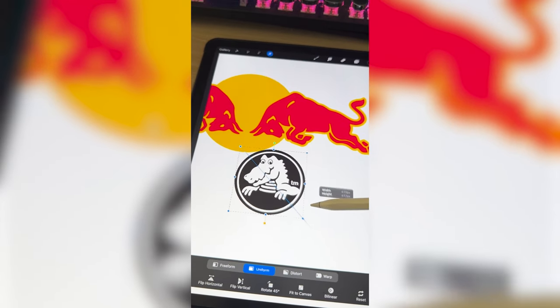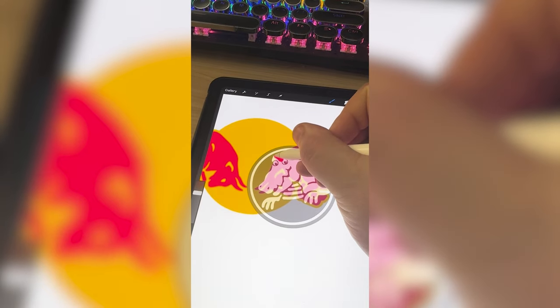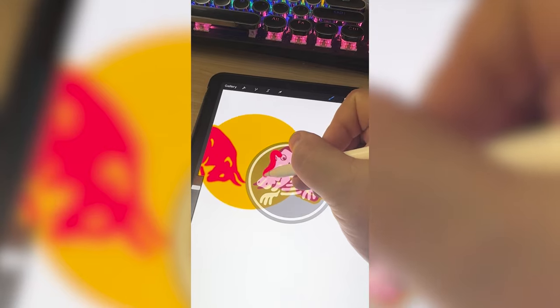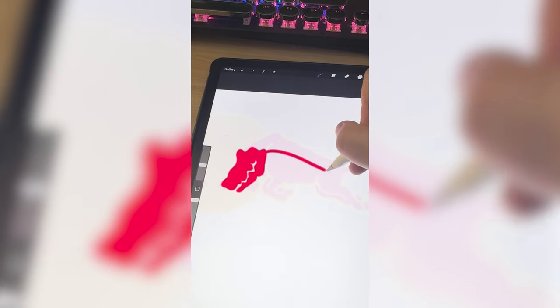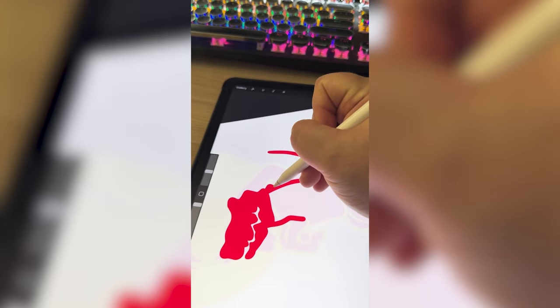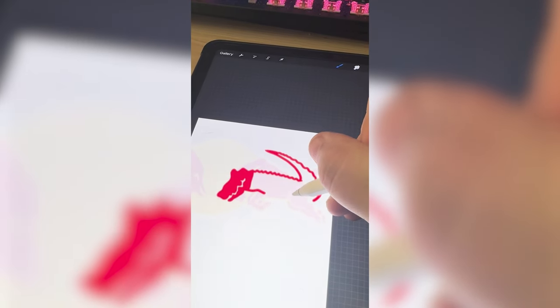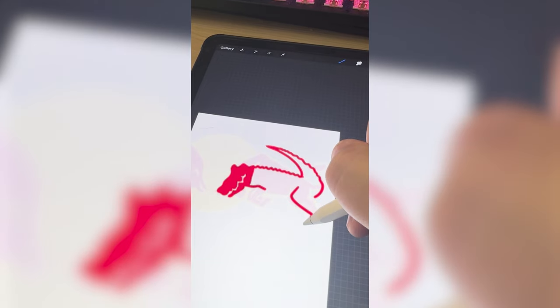I'm going to rescale the croc just so we can get an idea of where the head's going to go. I'm going to go over the general shape of the logo with red, wrapping with the tail kind of whipping around or something like that. And I want to add a bunch of spikes. Now for the legs, I kind of want to mimic the bull and make it look like they're kind of running.